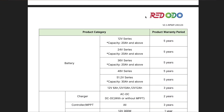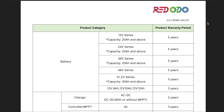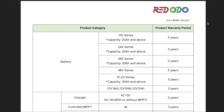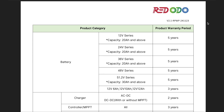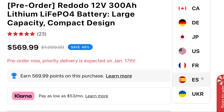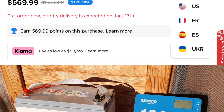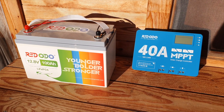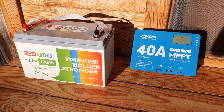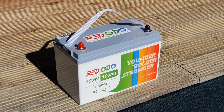It's a very affordable battery and you get a five-year warranty as long as you sign up when you've received your item. Red ODO's email support has been very prompt. You can now order the battery from multiple locations — France, Spain, Ukraine, Japan, the United States, Germany, and Canada. Please like the video if you found this helpful. I'll be doing a long-term review on this battery, and I hope this gives you an idea of the various uses for it. Thanks for watching.